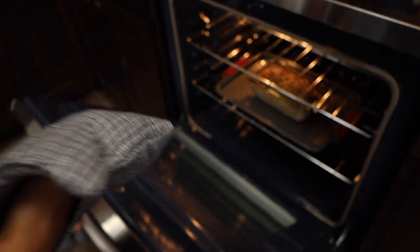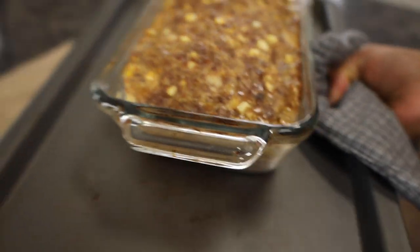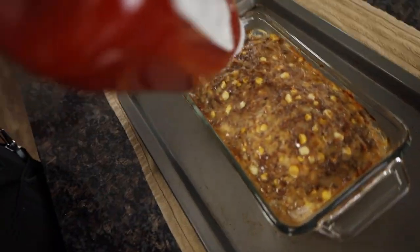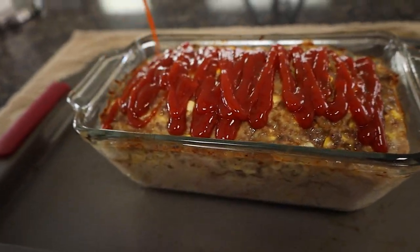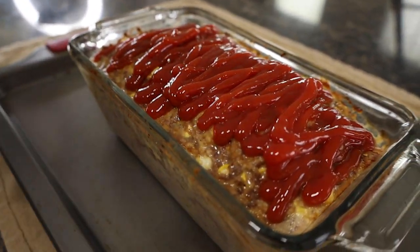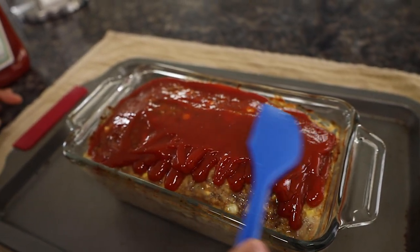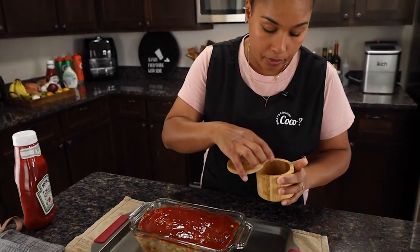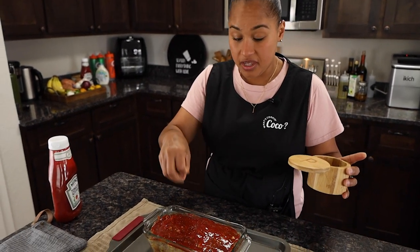We're at the halfway point, so let's take it out and lather it with ketchup. Oh, look at that — it's looking beautiful! Whatever ketchup you have works; I'm using Heinz. I'm just going to do plain ketchup and not a brown sugar–Worcestershire sauce mixture like some people do, since we already have brown sugar inside. Spread it around, then sprinkle a little more pepper on top like fairy dust. Stick it back in the oven for another 30 minutes.